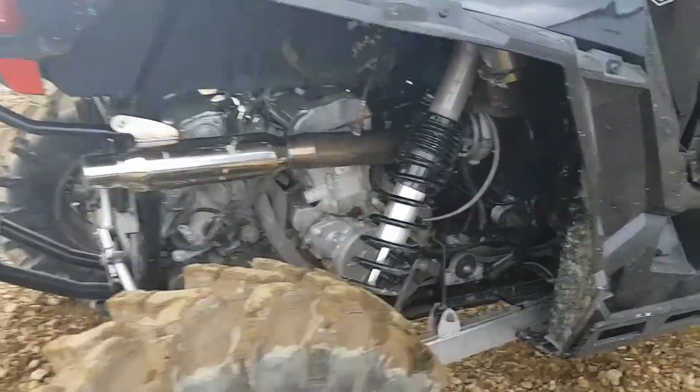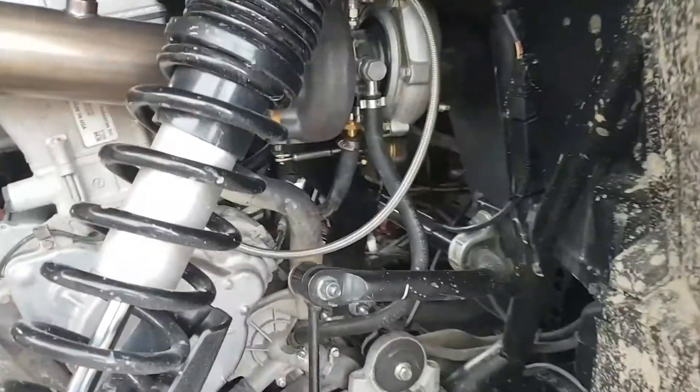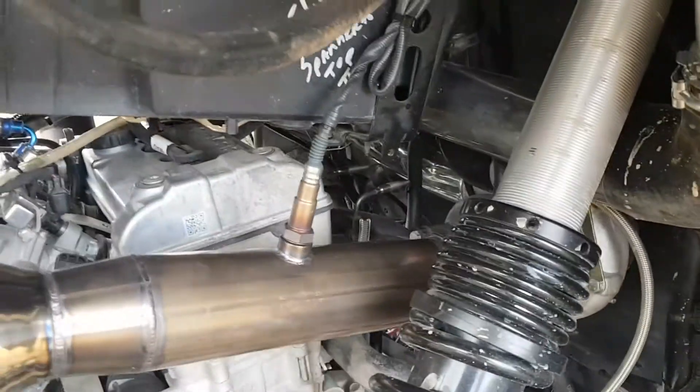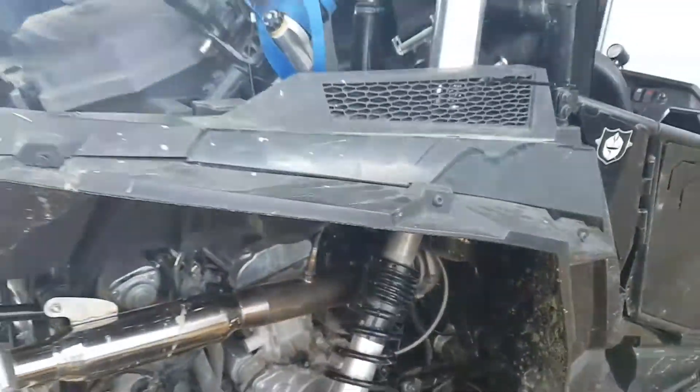Got some serious power. Probably added 50 horsepower just by changing the turbo and some of the plumbing. We didn't change all the plumbing, but we don't want to spend too much money.